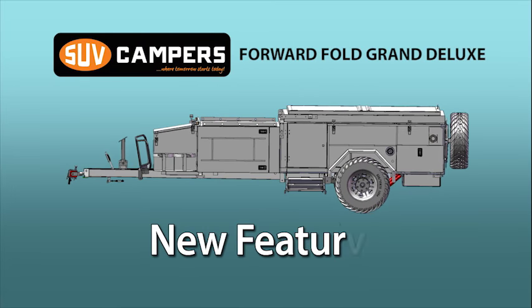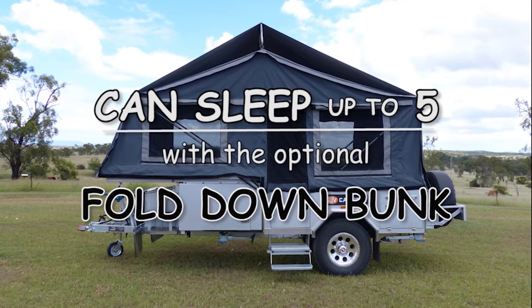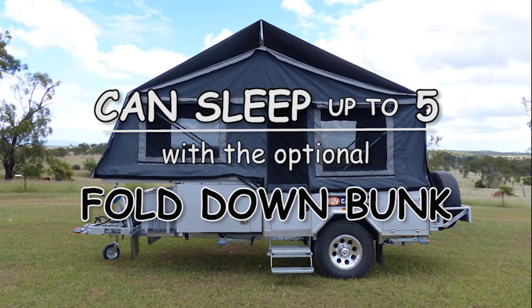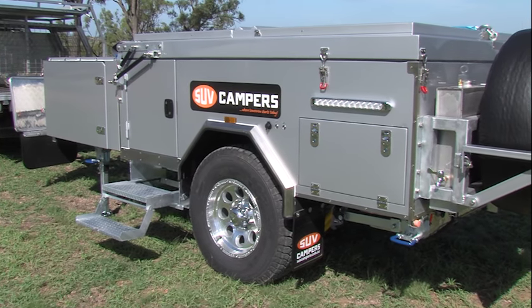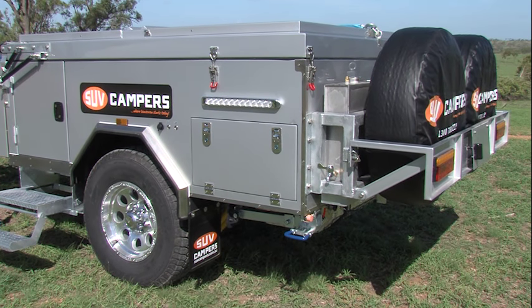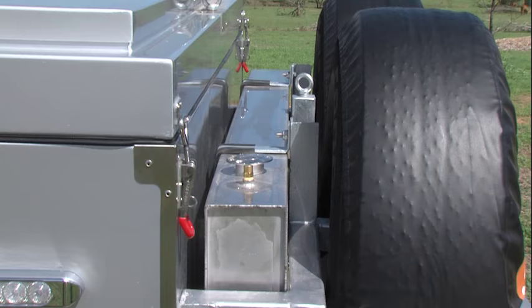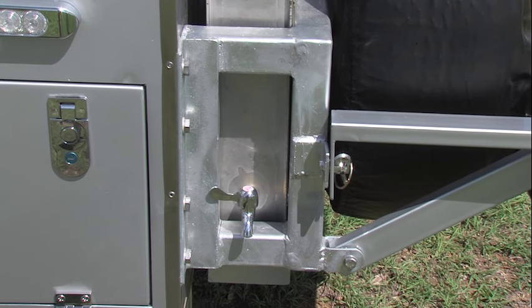The SUV Forward Fold Grand Deluxe is a big camper. It can sleep up to five when the fold down bunk bed is added, but it is not as heavy on the tow ball as you might think. Like to carry more water on your trip? Concerned about the extra weight? Well, with the Grand Deluxe that's not a problem. Through innovative thinking, the Australian designers came up with this patent pending ball weight adjuster device.